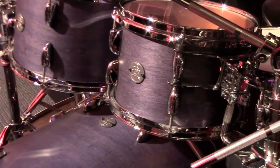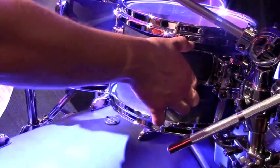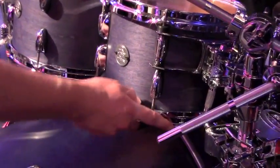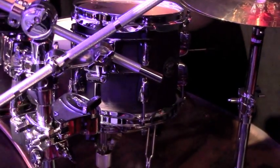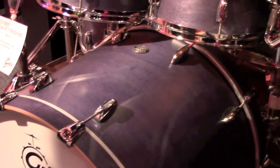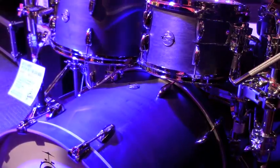Round badge, Remo USA heads. The new tom mounts we designed, that we introduced on Renown last year, isolate the tom great — allows float but it doesn't flop. It's going to sit in stores at $1,399 for this configuration with a snare drum. We're still doing the free add-on 8-inch tom, so you get the whole kit. It was designed to meet a price point.